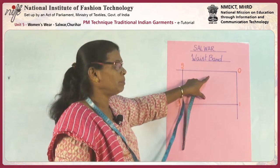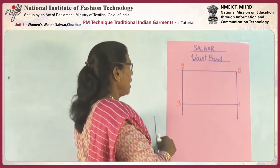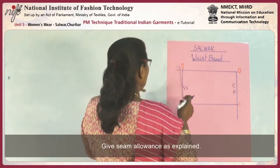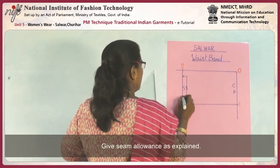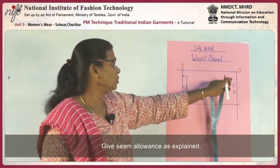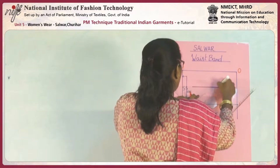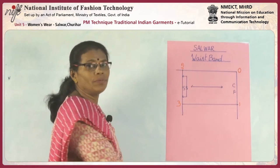This is for the waistband or waist belt, going to come on the waistline. This is the center front and this is the side seam — the side seam has the fold. The center front needs an opening, so it should be cut with seam allowance. The grain line of this seam allowance should be a horizontal grain line to get enough strength to the waistband.